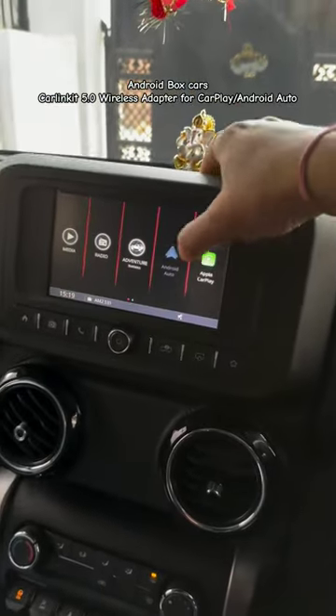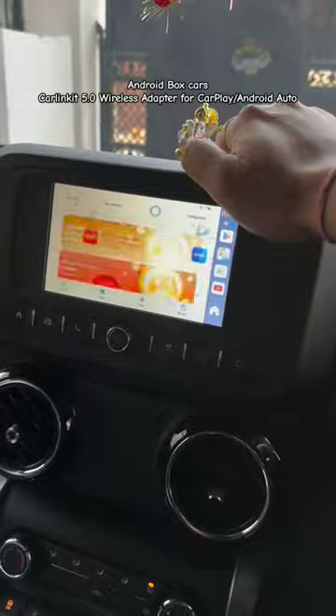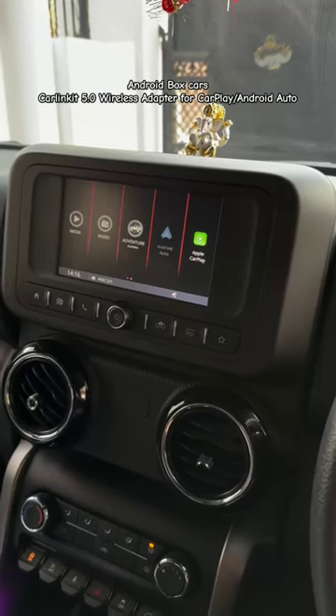This is the ultimate car gadget that you need. If your car has wired CarPlay or Android Auto support, the Gear 31 wireless adapter will make it wireless in less than 30 seconds.